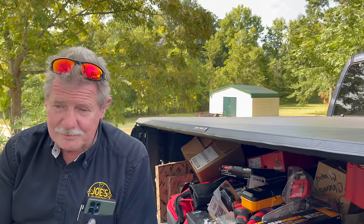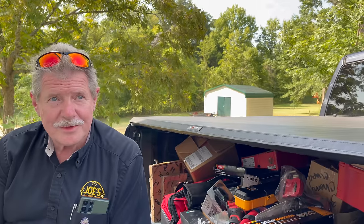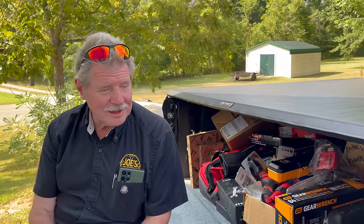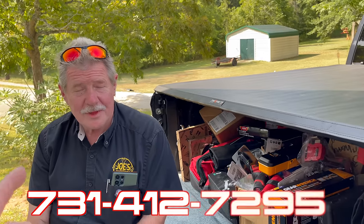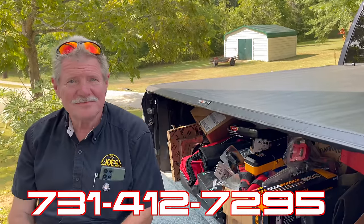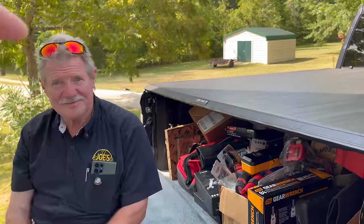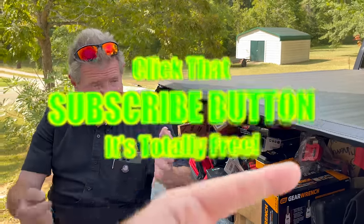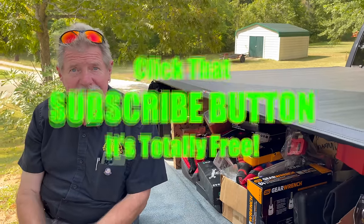Find yourself a Freightshaker with a Cummins in it — move on. Don't even look at a blue oval anymore. Alright guys, I hope you all have a great and safe week ahead. We're enjoying the weather, I hope you are too. Joe's number is right down here: 731-412-7295. Thanks for hanging out with us on this Monday — hit that thumbs up, check the description for merchandise, cool tools, and discount codes, and if you're not subscribed, click that button — it's free.